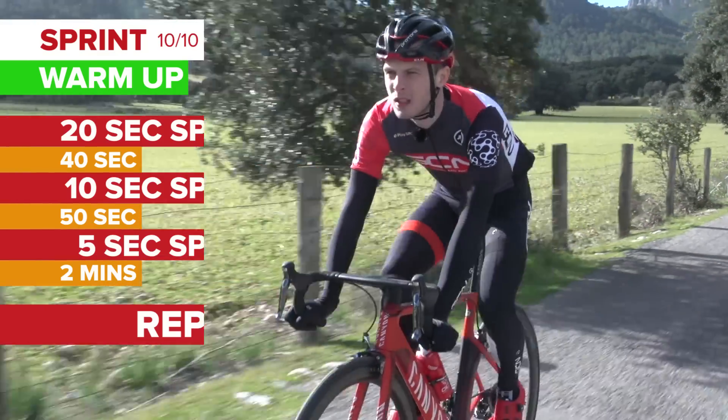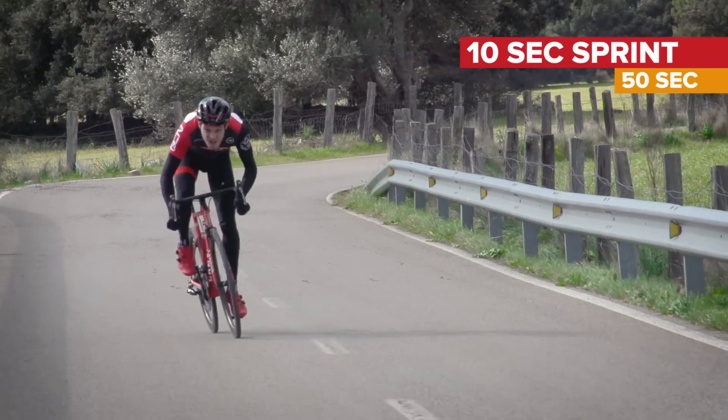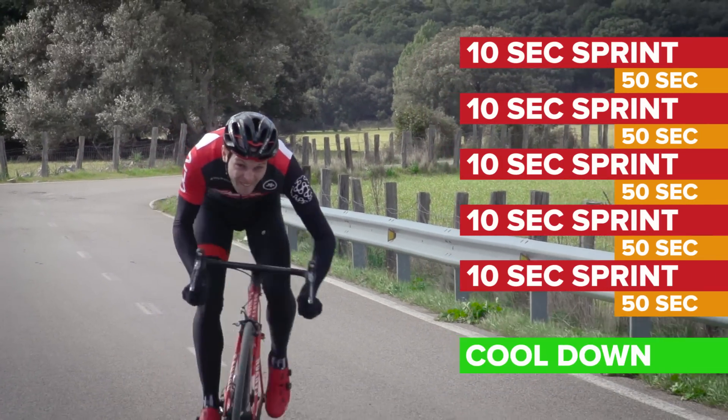Ride easy for another two minutes, then do a 10 second sprint every minute for five minutes. Finish with a two minute cool down.